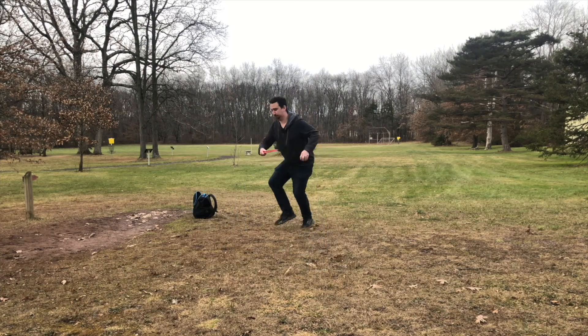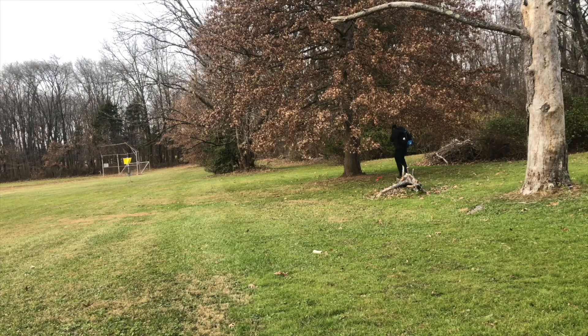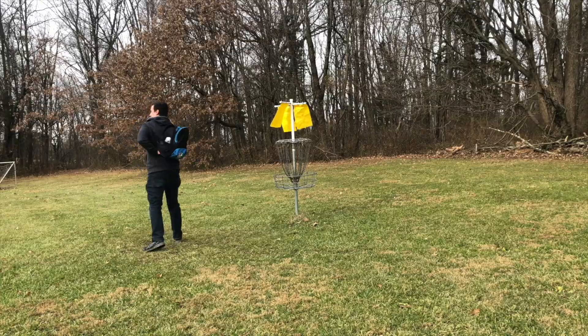Bag down. Bag up. Bag down. Bag up. Bag down. Bag up.